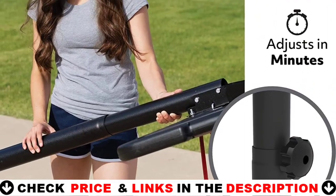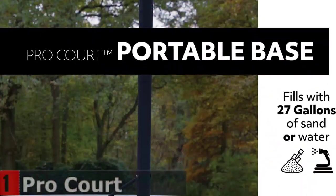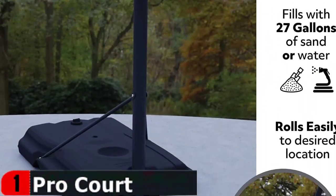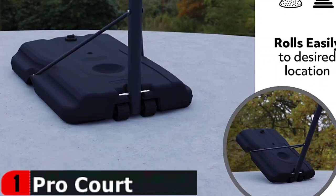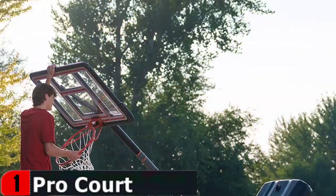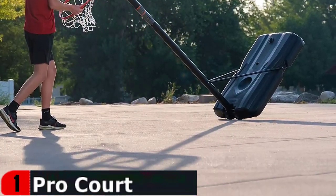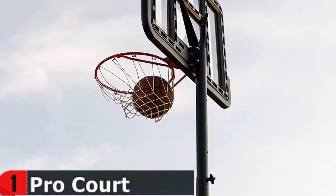Players on a budget or those looking for a more affordable driveway hoop will enjoy the Lifetime 1269. While it's not as big or as durable as some of the other options outlined in this list, it's still plenty stable, thanks to the 27-gallon base and shatterproof fusion backboard. As great as this model is, especially for the price point, it is not easy to put together.